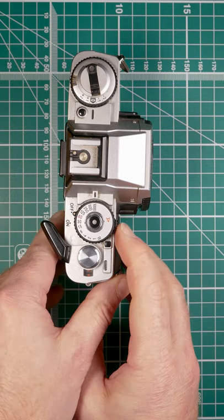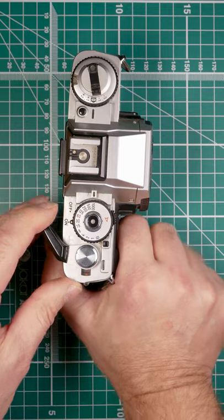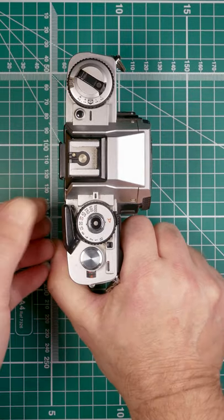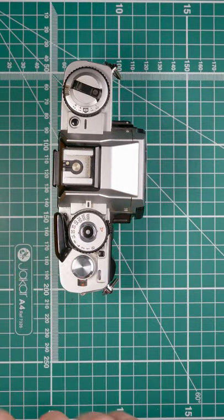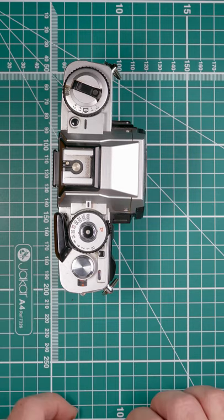Now we need to switch the camera on. Switch it on, take that shot, wind it on, and when we get to number one we're ready to take images. So that's the Minolta XGM.